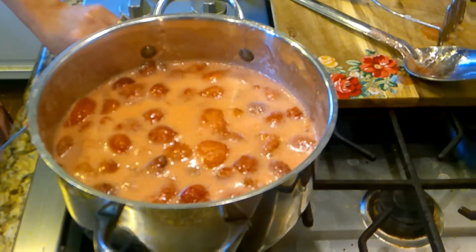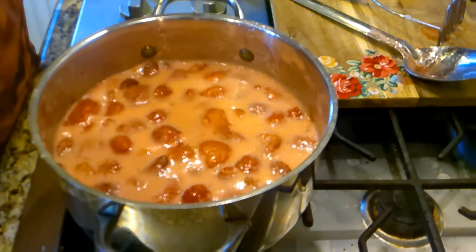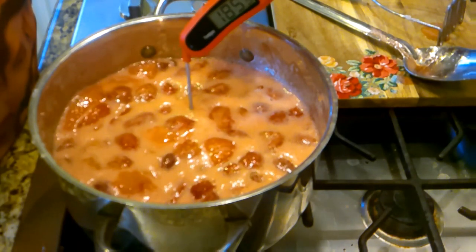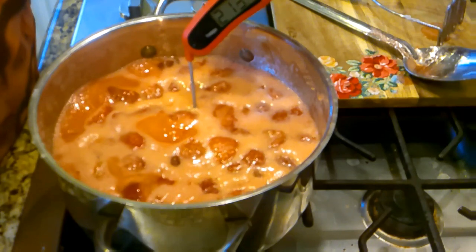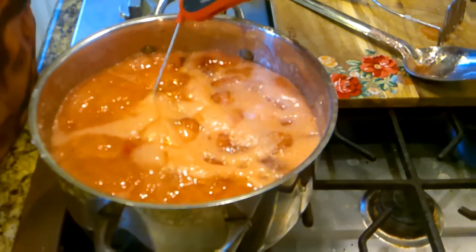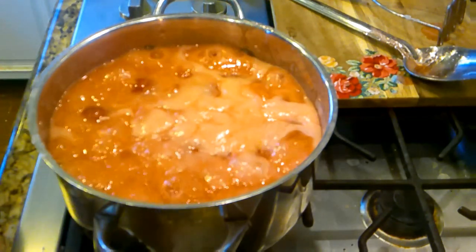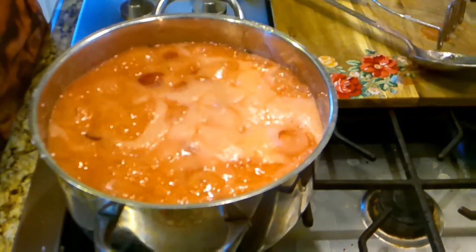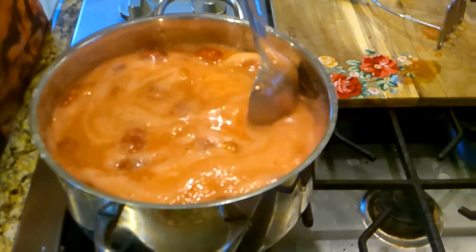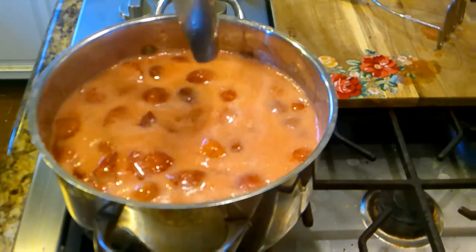The degrees we're looking for is 220 degrees Fahrenheit or 104 degrees Celsius. That's what we're looking for. We're at about 213-215 right now. I don't just go by that alone because sometimes I've done that and it still maybe hasn't set quite right, so I kind of double check a few different ways. We're going to let this cook for a while.